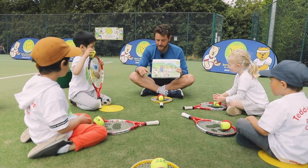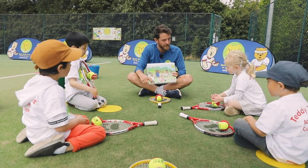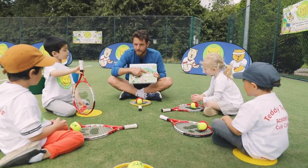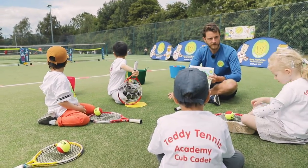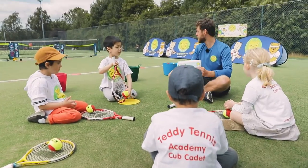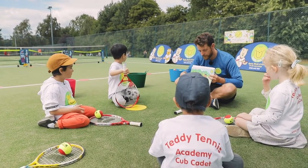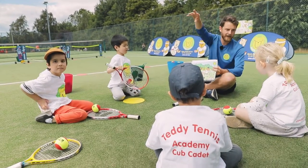So Tim Bear here, he's got a tennis racket and he's got a Teddy Tennis ball on the floor. He's gonna roll the ball nice and slowly as he shuffles sideways. When he gets to the net, Danny Bear puts the racket down, then we throw the ball over the net and into the Teddy Tennis buckets. So we do a nice roll along the floor, put the racket down, and then throw the ball over the net and into the bucket.